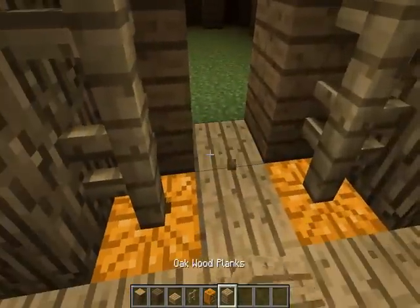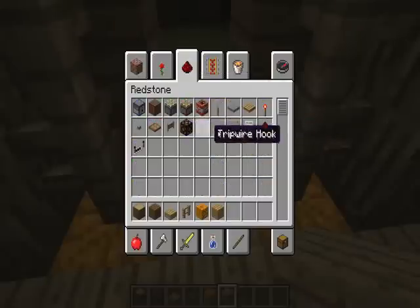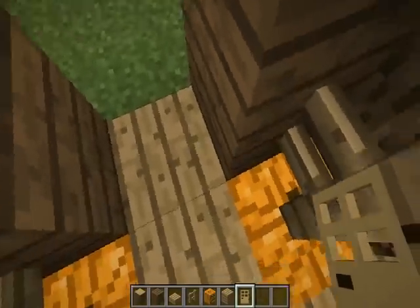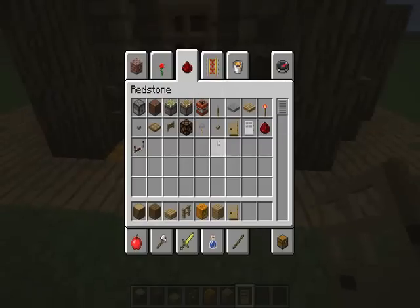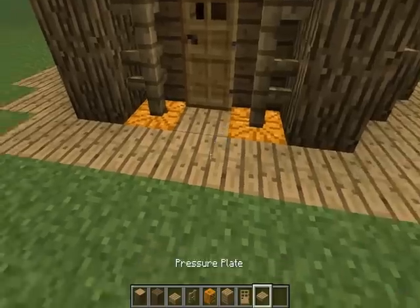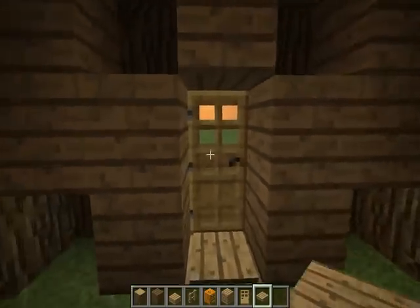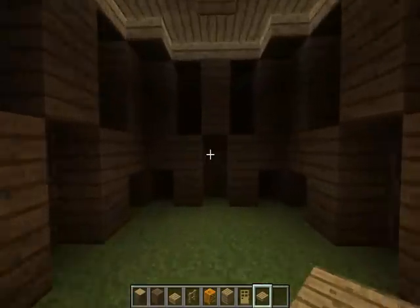Now let's put that as oak and get a door — doors are in redstone, aren't they? How would I do this? Like that. Then let's get pressure plates just so that we don't have to be really annoying and open the door every time — we just have to run at it.